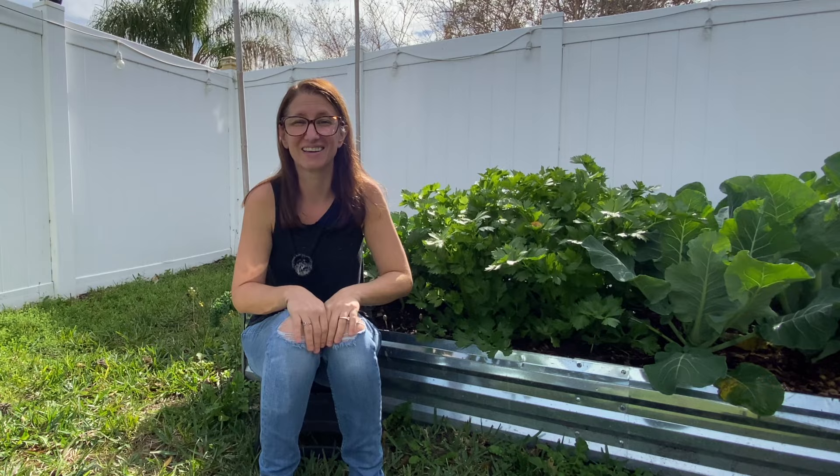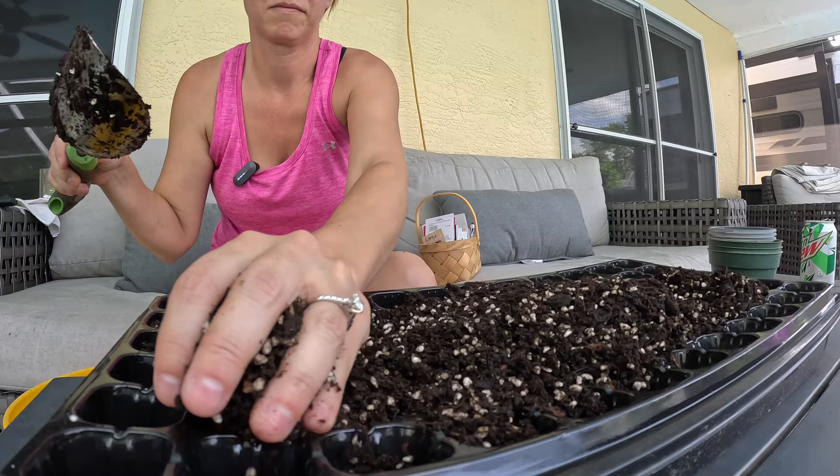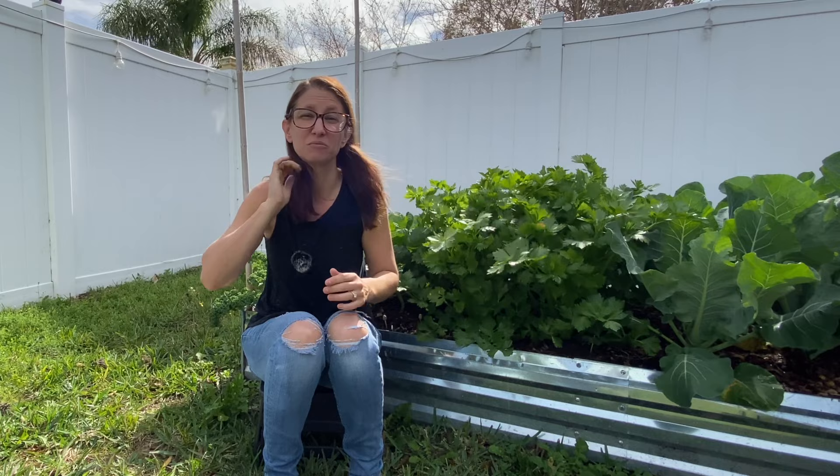When you start them in trays, start with a very fluffy, soft seed starting mix. You can buy seed starting mix or make your own — I've recently transitioned to using ProMix, which you can find at Walmart or Home Depot. It's very soft and fluffy, reminds me a lot of peat moss. If all you have is coconut coir or peat moss, you can totally start seeds in that, but know you'll need to add nutrients later with a liquid fertilizer such as Alaska's fish fertilizer.